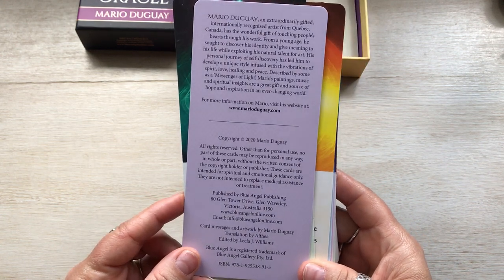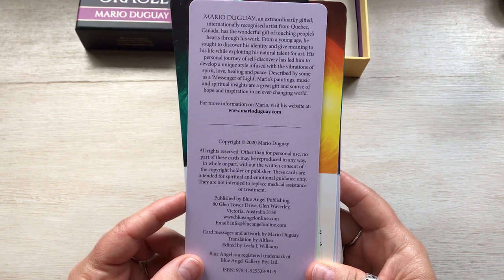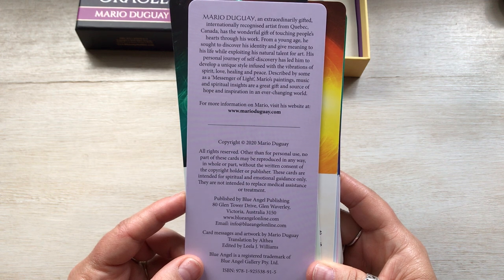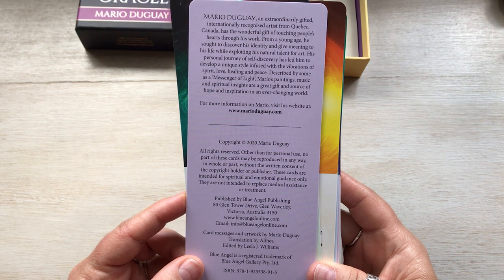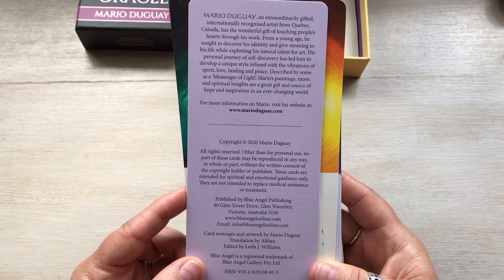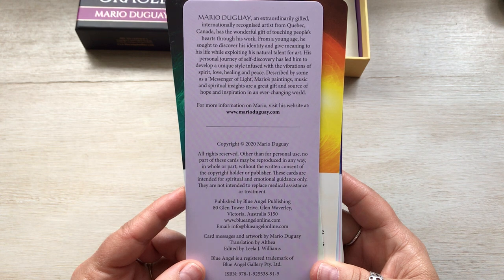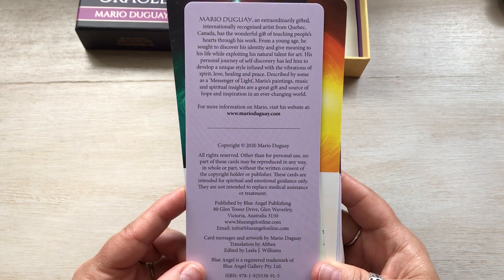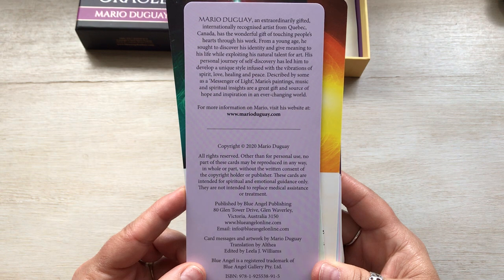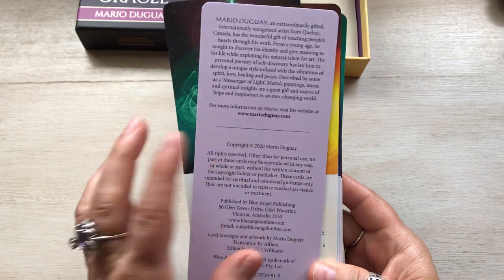Mario Duguay is an extraordinarily gifted international artist, nationally recognized, from Quebec, Canada. He has the wonderful gift of touching people's hearts through his work. From a young age he sought to discover his identity and give meaning to his life while exploring his natural talent for art. His personal journey of self-discovery led him to develop a unique style infused with vibrations of spirit, love, healing, and peace. Described by some as a messenger of light, Mario's paintings, music, and spiritual insights are a great gift and source of hope and inspiration. He has a website at MarioDuguay.com.